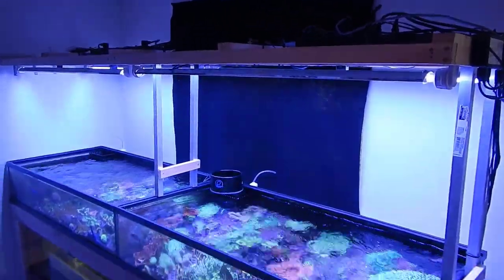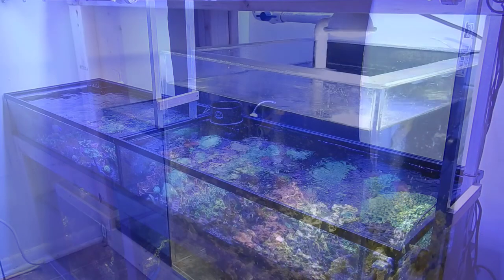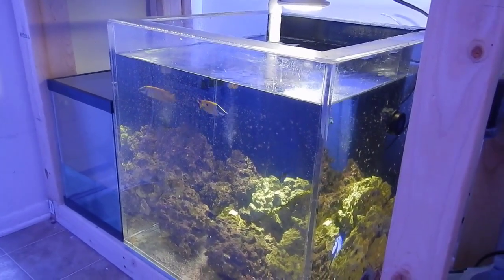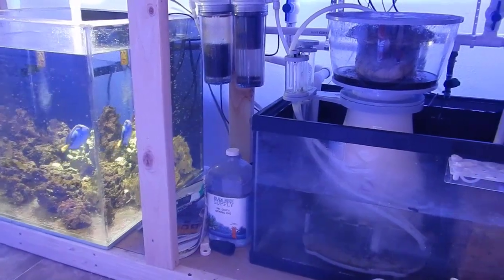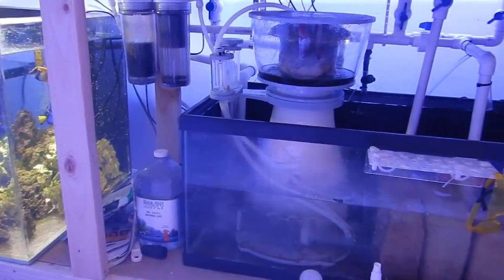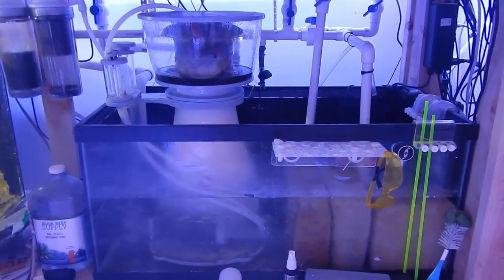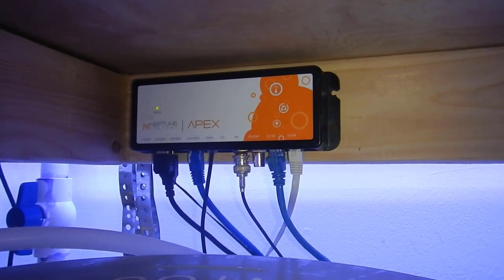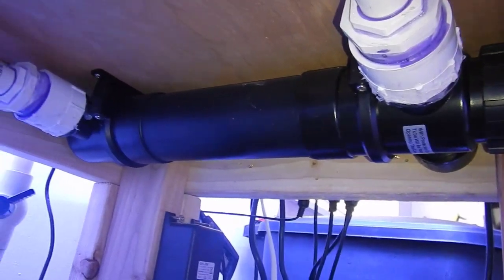What's up guys, welcome back to another video. This is Travis here. Today I'm going to be talking about auto top off systems, better known as ATOs. In this video I'm going to cover some of the basics for those of you who are just transitioning from freshwater into saltwater, or you're just completely new to saltwater, and then I'm going to be talking about my own system from the 125 to the 200 gallon reef tank.